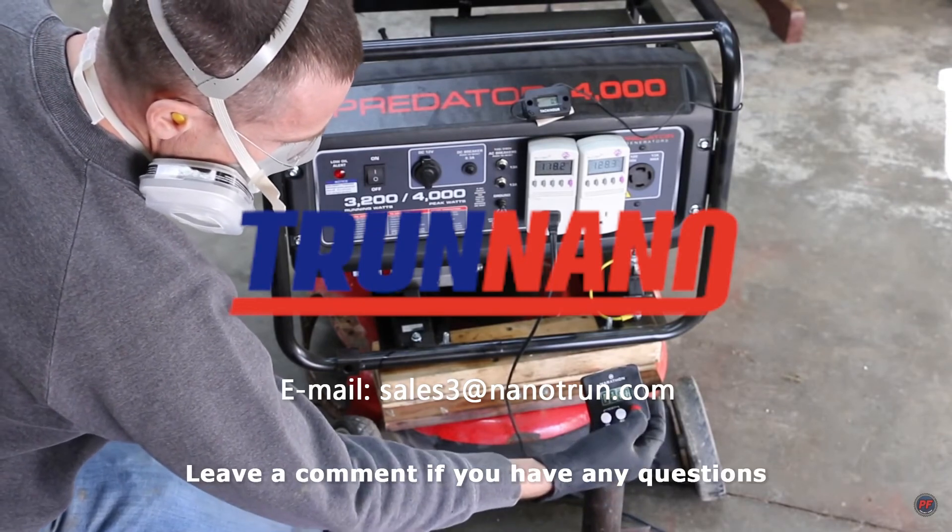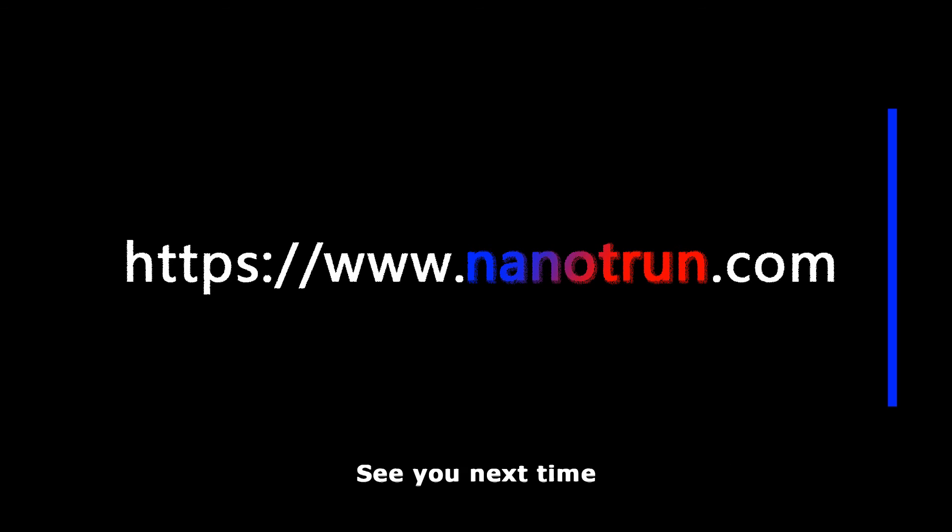Thanks for watching. Leave a comment if you have any questions. Click the website above for more details. See you next time.